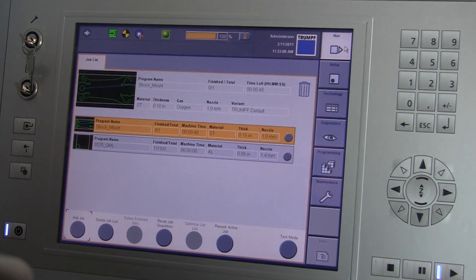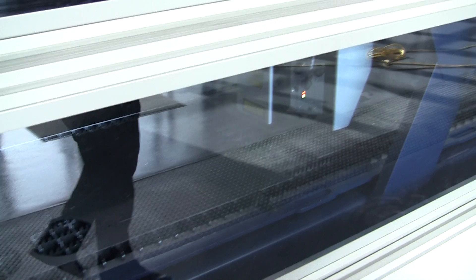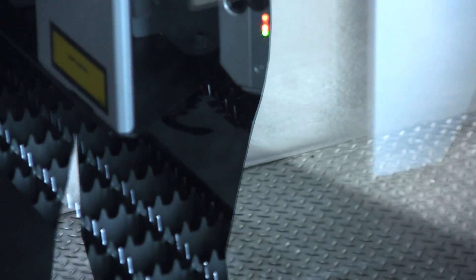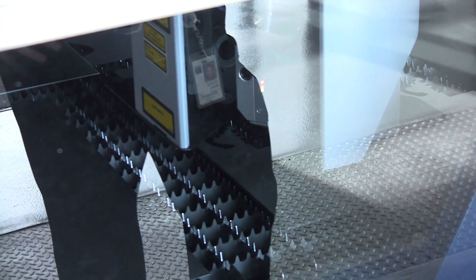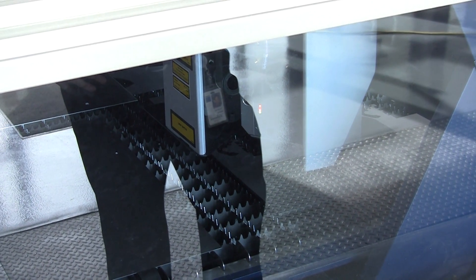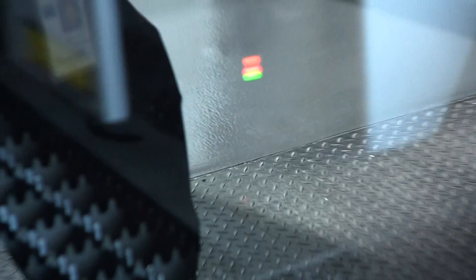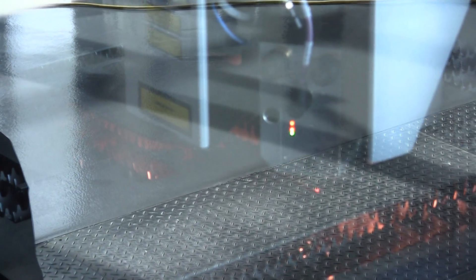I go back to the run mode and I push the cycle start button. It purges with the gas that it's about to use — in this case oxygen. I'm using a 1mm nozzle. The material is 316 steel. It's purging, and it only purges for the first part. Every part after this will just continue cutting.